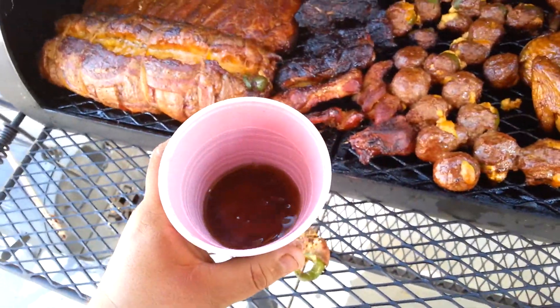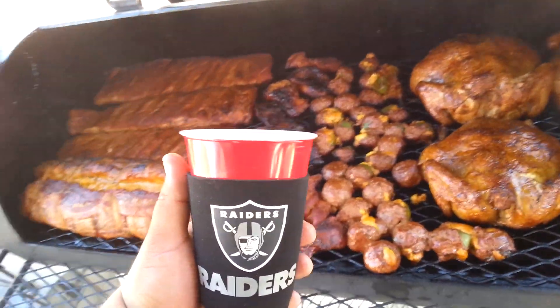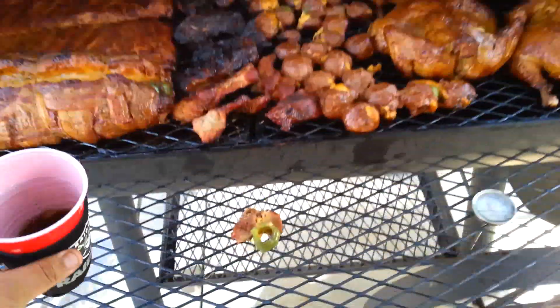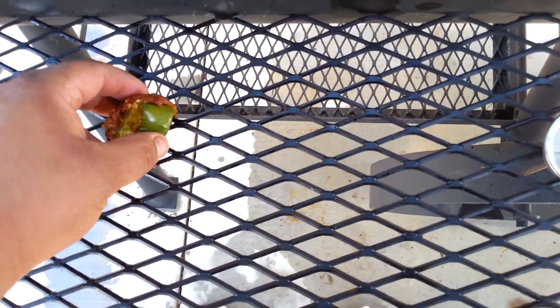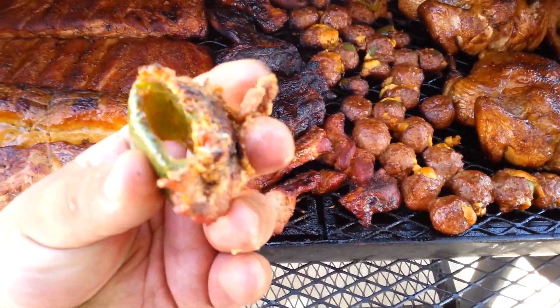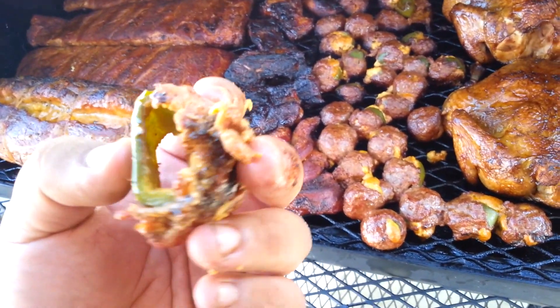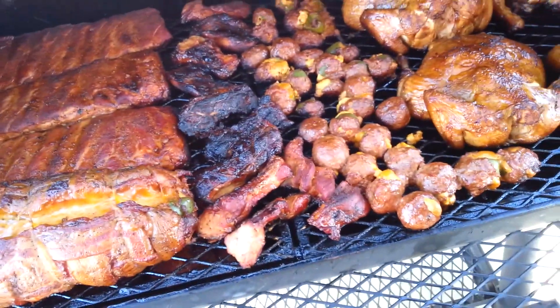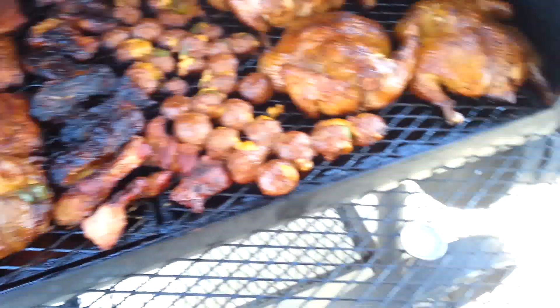Having a good time. I got some Captain Morgan spice rum and I'm red solo-cupping right now. Check out these armadillo eggs — bomb, dude. We got cheese, we got spice, sausage. These are looking good — you see that? Crunch, crunch — they're a bomb. Damn, these are good eggs!